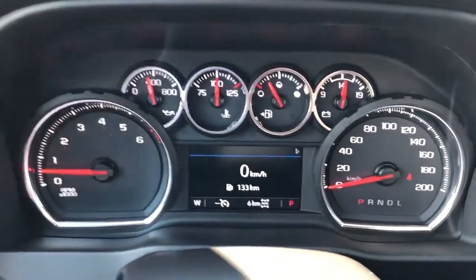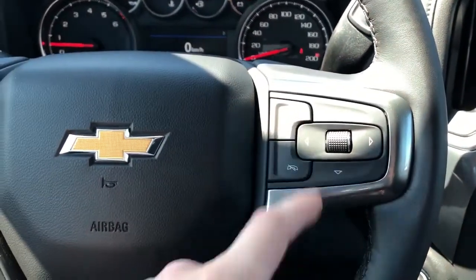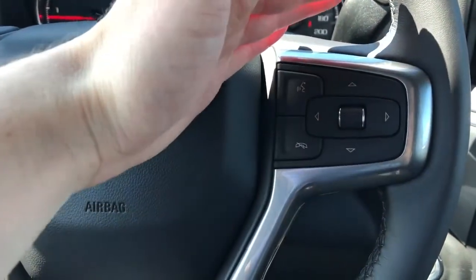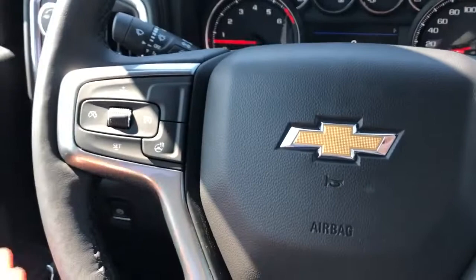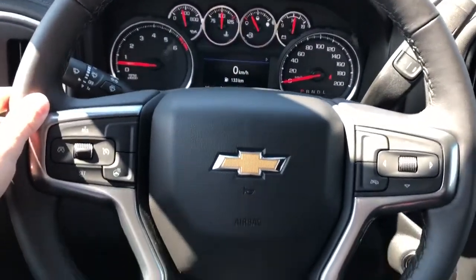Our gauge cluster features our digital screen in the middle. Controls for that are found off to the right of the steering wheel. We also have our phone and voice command controls. Off to the left we have our cruise control and heated steering wheel option, and the wheel wrapped in black leather.